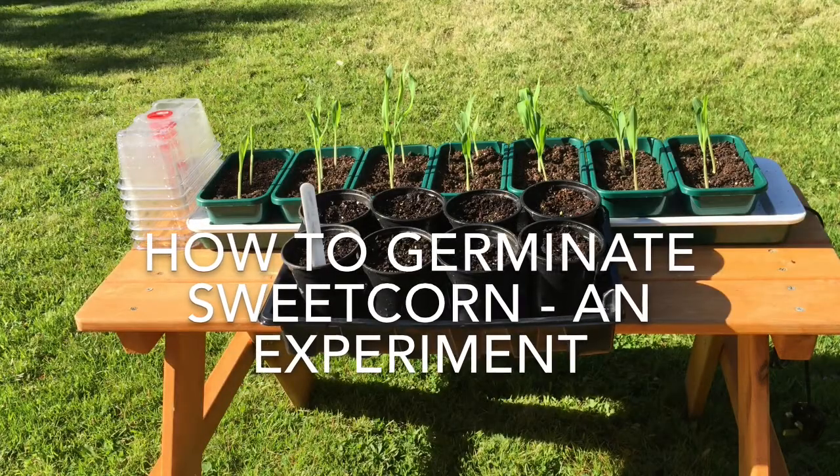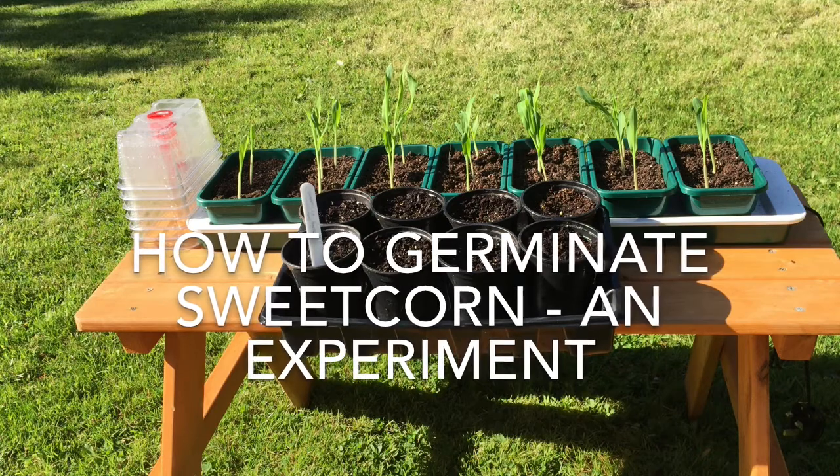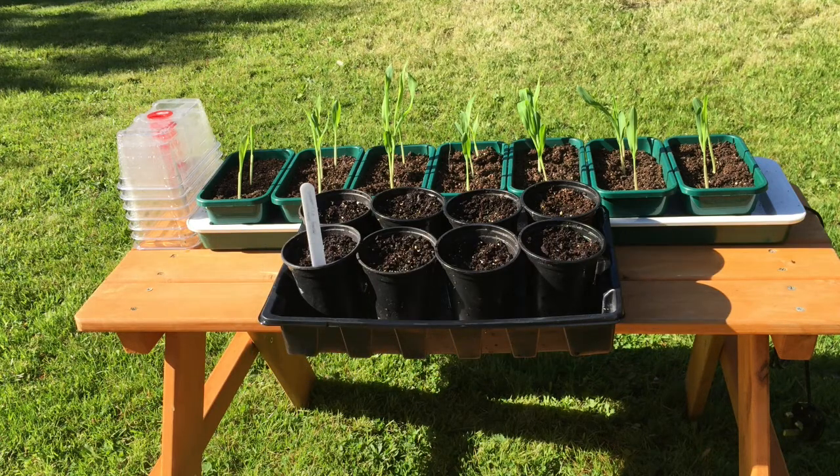Good afternoon everyone, welcome back to Mosse's Mini Allotment, the 1st of 16. The first nice weekend we've got, I think. So a quick video today — I'm not going to look at a plot because there's nothing on top in it. Just wanted to give an update on how I germinate my sweet corn and a little experiment as well, just to show the difference it makes.